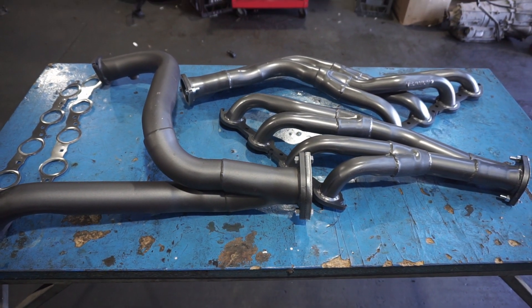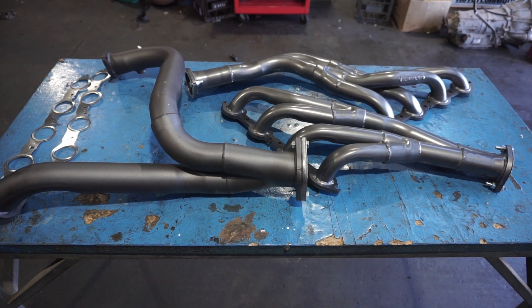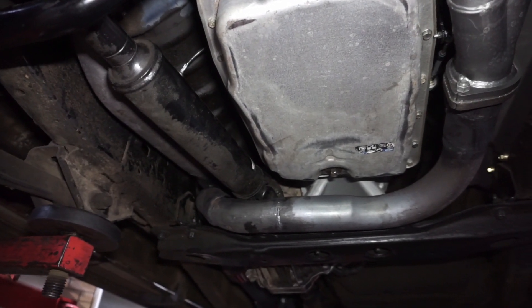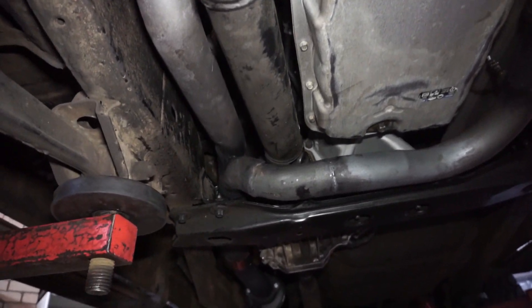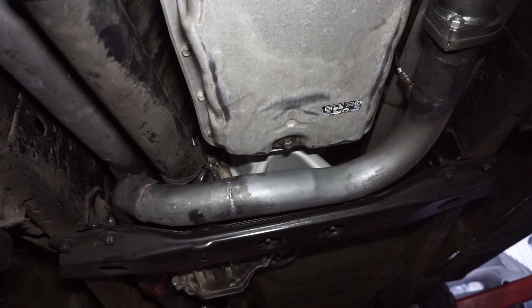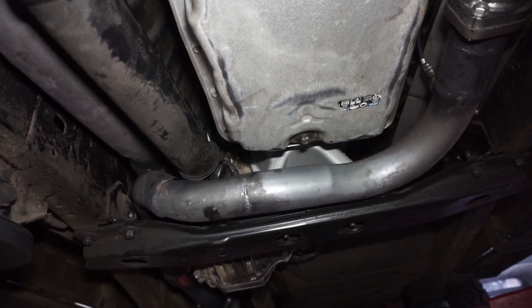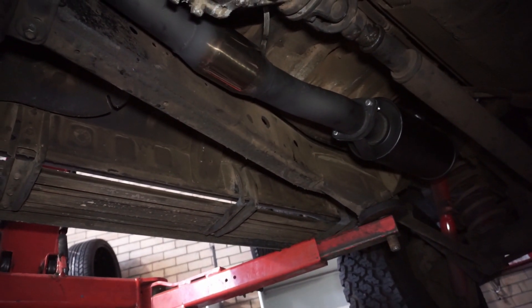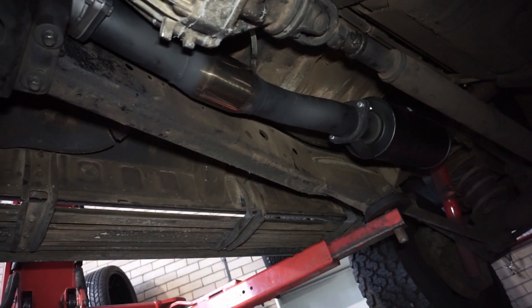We've got the extractors on and the Y-pipe modified. The problem was this bend here was interfering with the driveshaft, so we had to turn it to a slightly different angle. We've also extended it to move it away from the drain plug so when you pull that out it doesn't spew all over the exhaust. I made up a simple cat pipe to join it into the rest of the system.